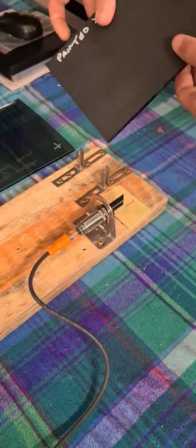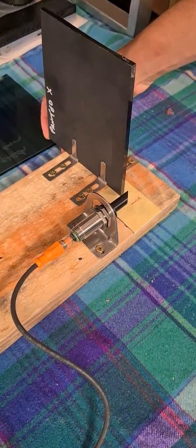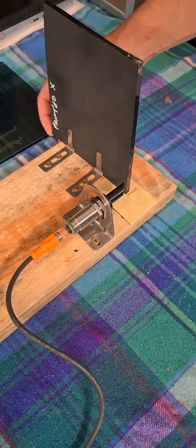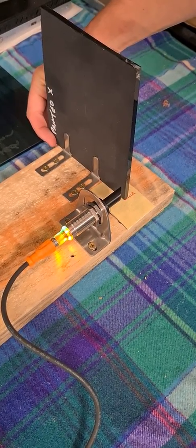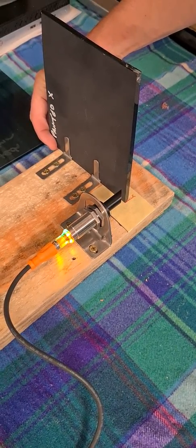Finally, the painted sample. Again, within the width of the pen line, switching on and off.